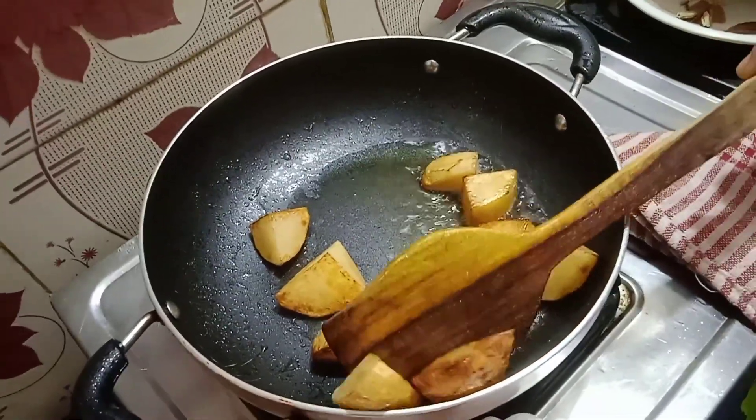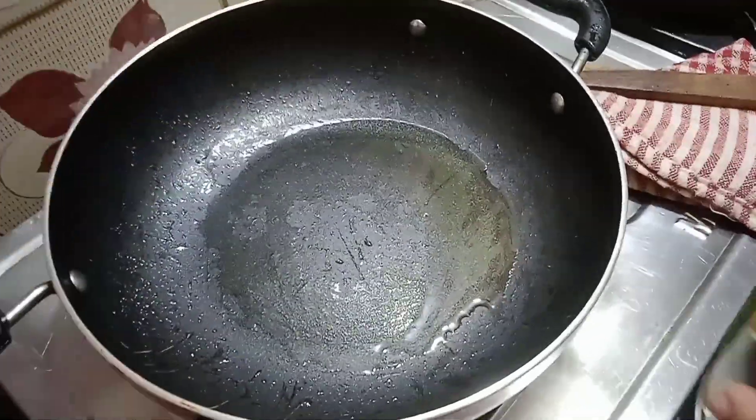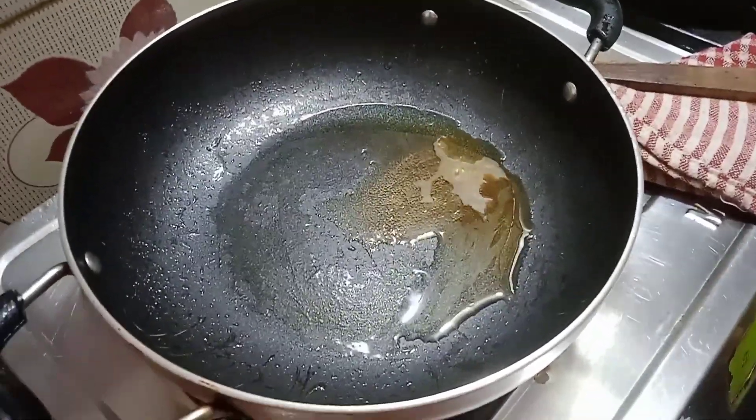All the potatoes are already fried and we are gonna put them out in a bowl. After putting them out in a bowl, we are gonna add a spoon of ghee in the karahi.